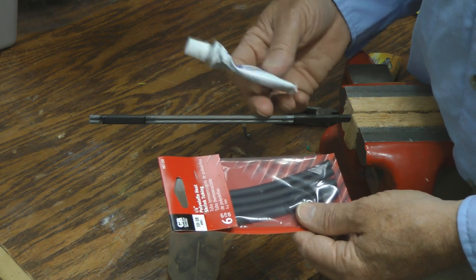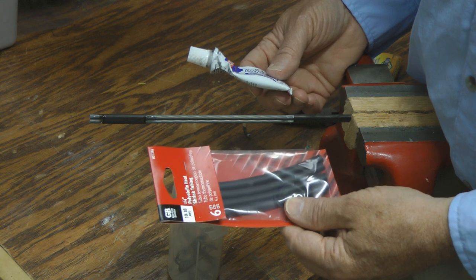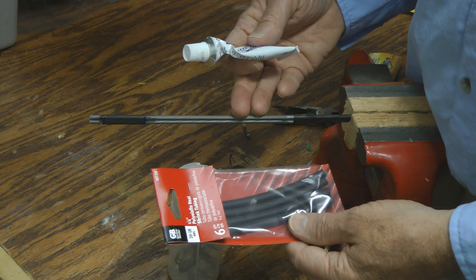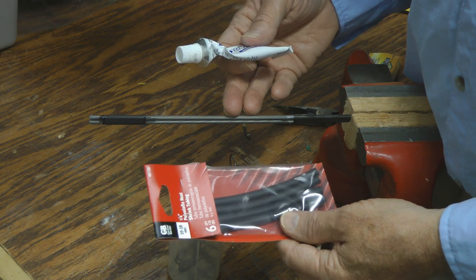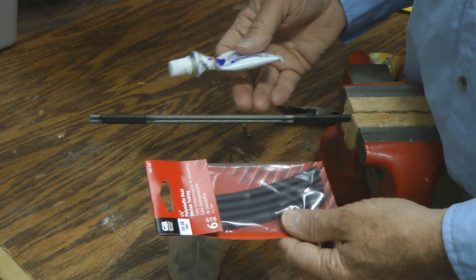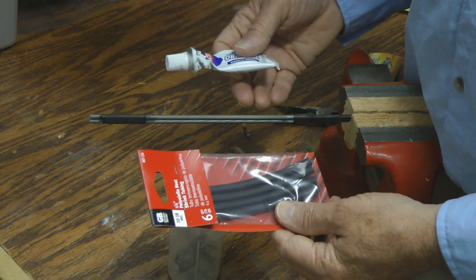To make this hook sharpener all you need is some quarter inch poly shrink wrap tubing, a little bit of adhesive, two of the 5/32 inch chainsaw sharpeners — and that's all you need to make this. You just need a book of matches to heat the shrink wrap tubing. And now I'll show you how to make this up.